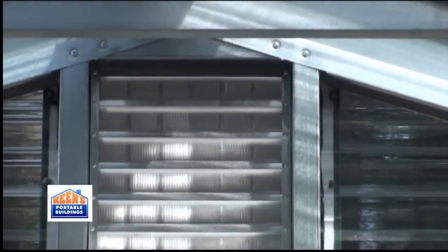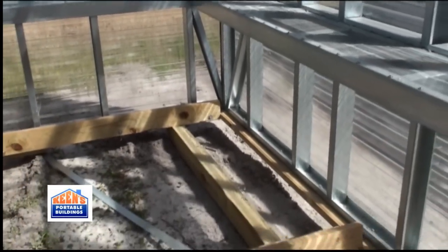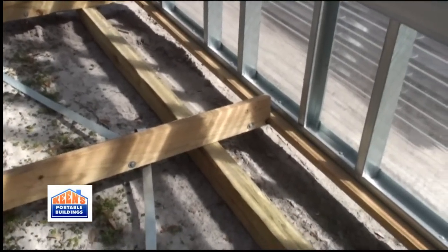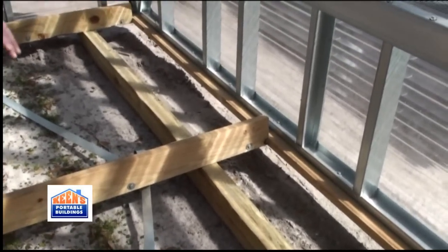As for the actual flooring in these, I can get this building with either T-Rex lumber — synthetic lumber in the flooring — which is about $8 a square foot. A building like this would cost about $850 to put flooring in. Most people get it without a floor.